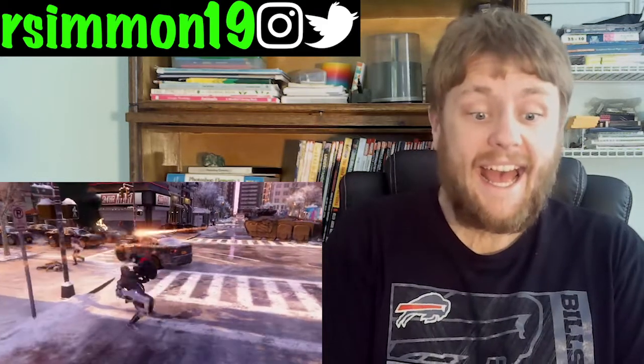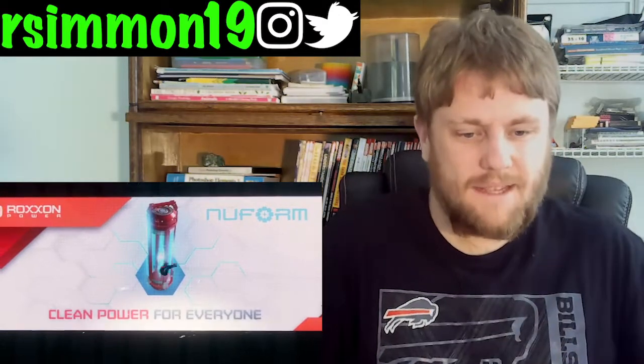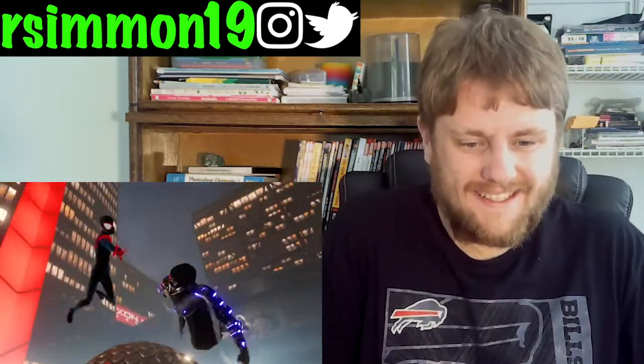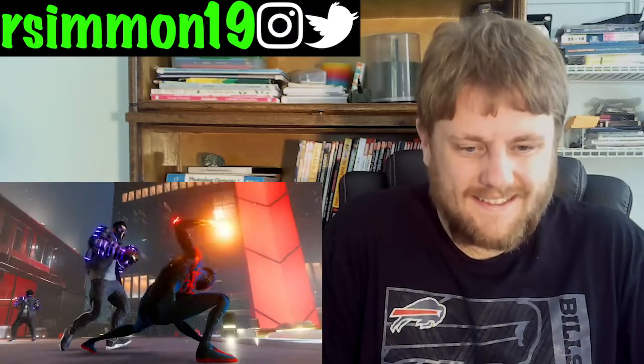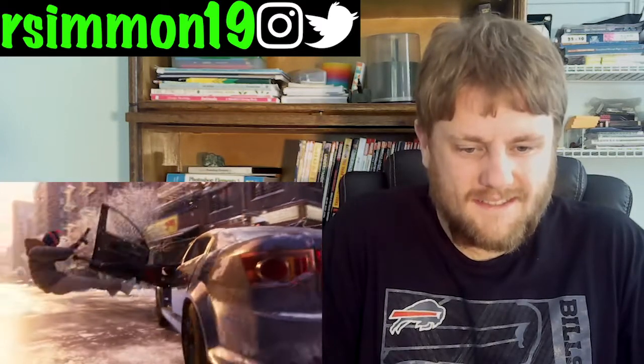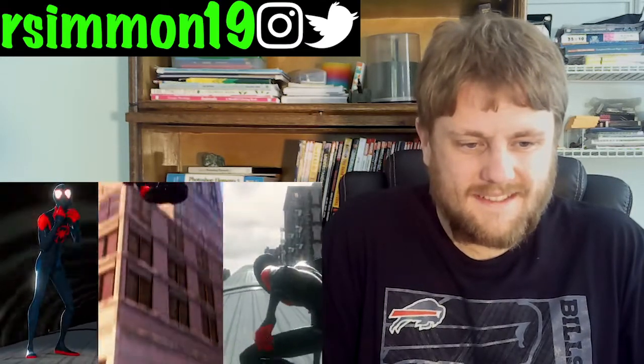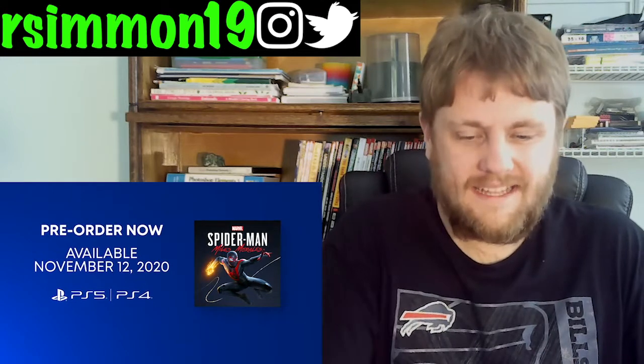Oh, wow. I love it. Oh my gosh. That's gorgeous. That suit. Oh my gosh. Nice.